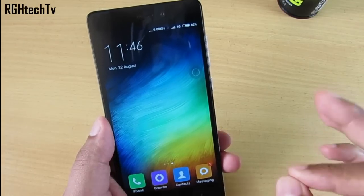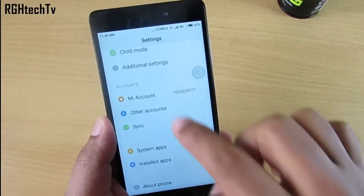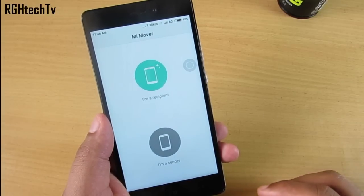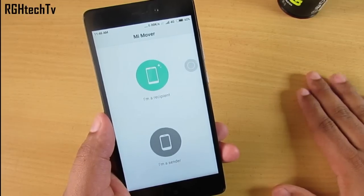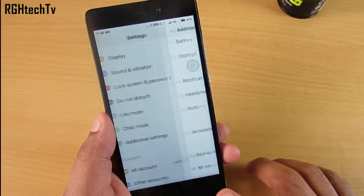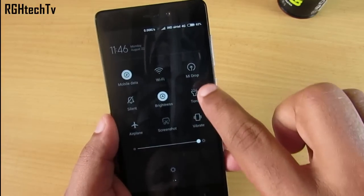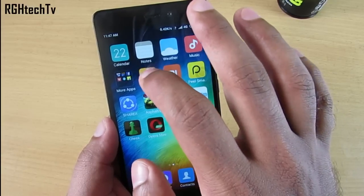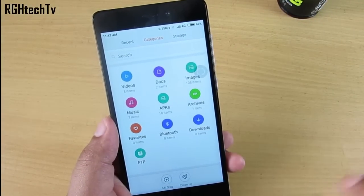Mi Mover is similar to Motorola Migrate — use it when setting up your device to move contacts, messages, or other data from your old phone. Mi Drop, which you can enable from quick toggles, is similar to ShareIt. You can access it from the File Manager, select files or apps, and send them wirelessly.